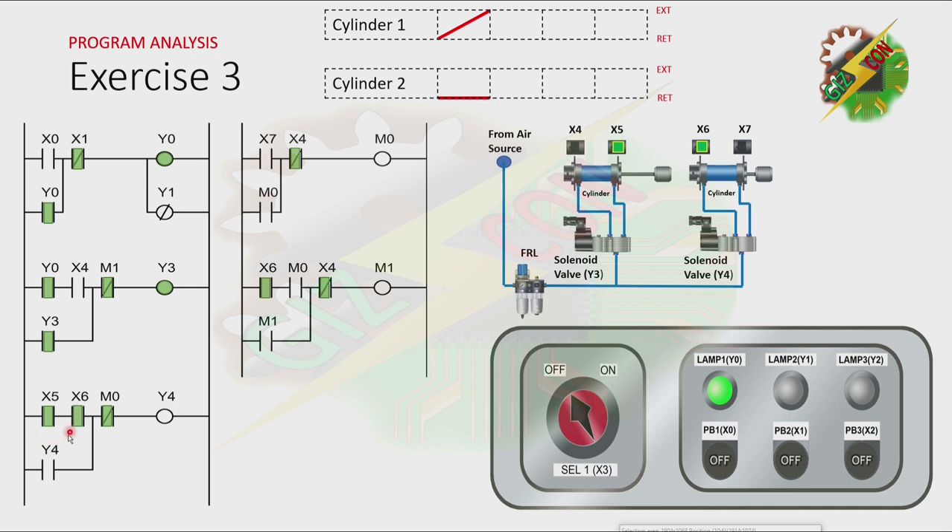And because cylinder 1 reaches the fully extended position and cylinder 2 is at the fully retracted position, it will cause Y4 to turn on. And if Y4 is on, cylinder 2 will extend. Now, because cylinder 2 is at the fully extended position, M0 will turn on. And it will cause the normally closed contact of M0 to be open, and that will cause Y4 to turn off. And by turning off Y4, cylinder 2 will retract.